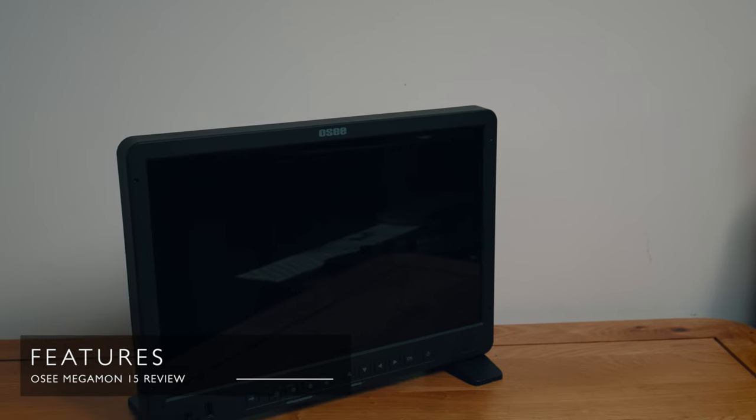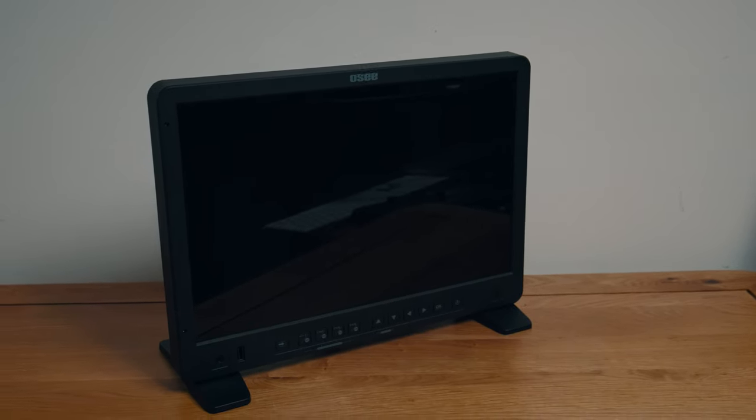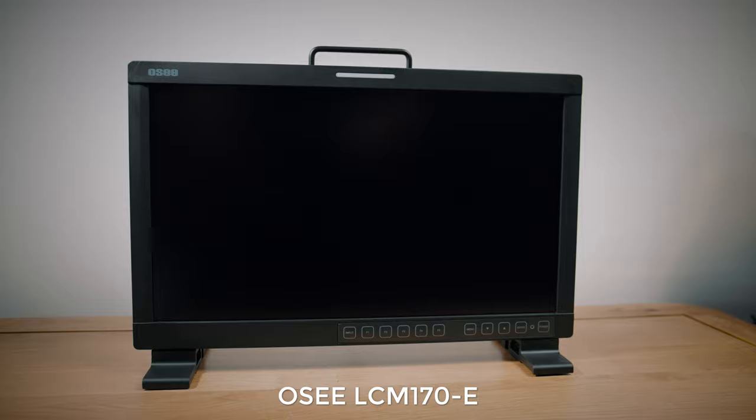So what is this? The OC Megamon 15 is a 15.4 inch 10-bit field monitor, and the first thing I've got to say — love the name, Megamon. It's so much more catchy than some of the other OC products. I previously reviewed their LCM-170E and I found myself all through that video finding ways I could not say LCM-170E. I should also say that this is a beta version that OC sent me, under the understanding that I can say whatever I like about it — no obligations. If it's rubbish, it's going to be in this video.